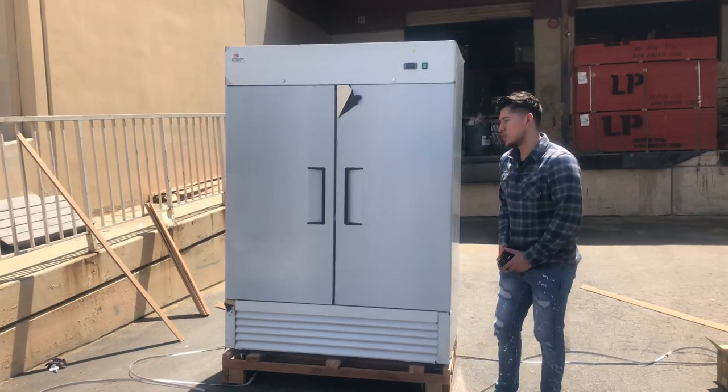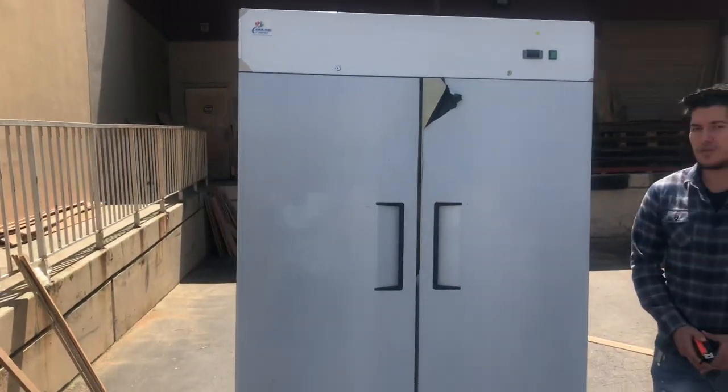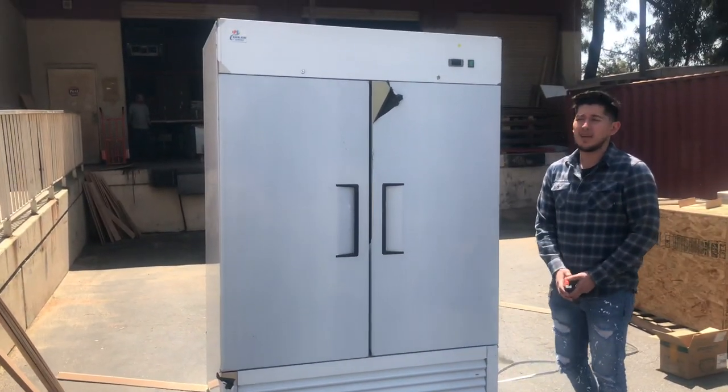Hello everybody. Today we're going to go ahead and demonstrate one of our brand new items. This is going to be our two-door stainless steel refrigerator. The model on this unit is going to be the KR49B.